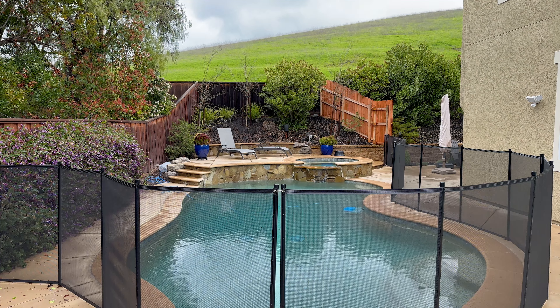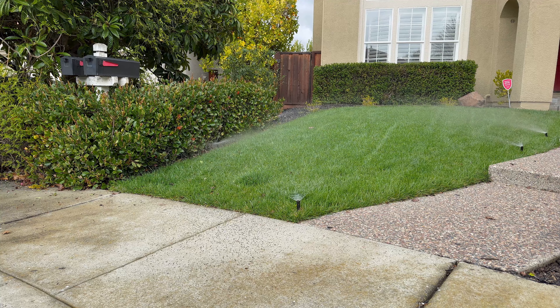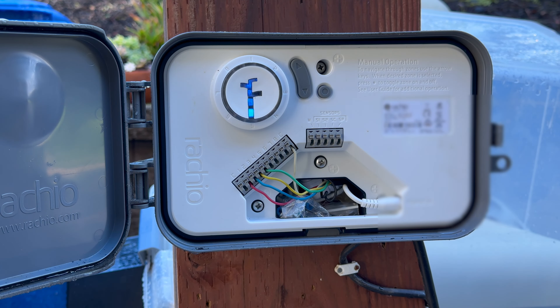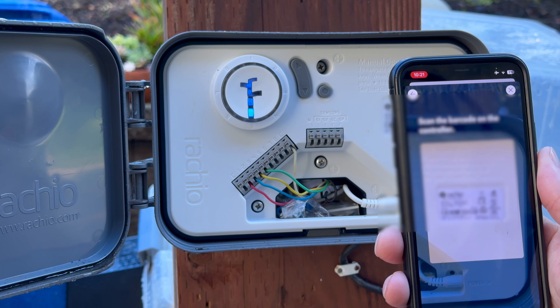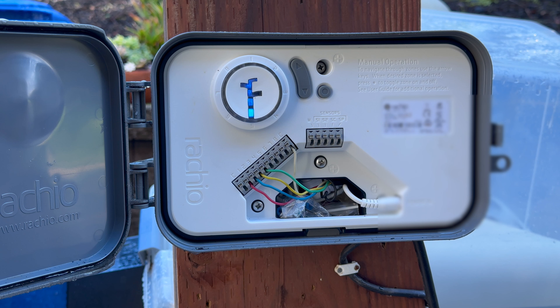Do you want to save money on your water bill or control your sprinklers from the comfort of your couch? If so, you should consider upgrading to a smart sprinkler system. It's much easier and cheaper than you may think — less than 30 minutes for most people. In this video, I'm going to tell you exactly what you'll need to swap out your old controller and take advantage of this new one.